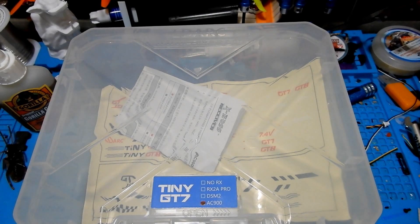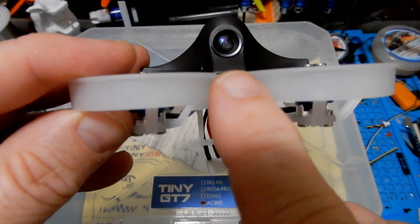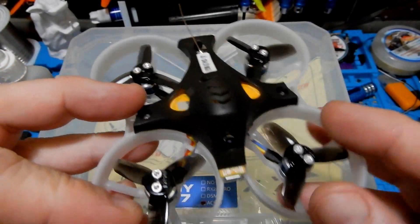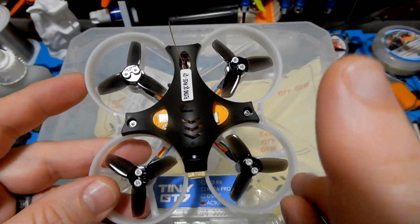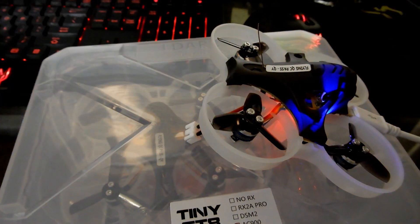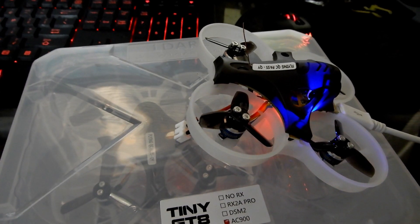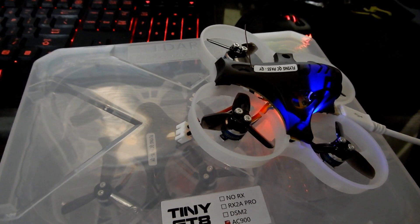The USB port is a tiny little area located between the ducts, and I found that my normal USB cables don't work quite as well as the one they provided. It also comes with an LED, which is not usually what we find on our whoops — there's a built-in LED in the back.